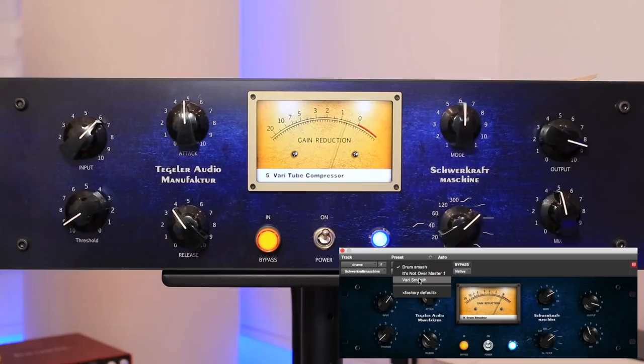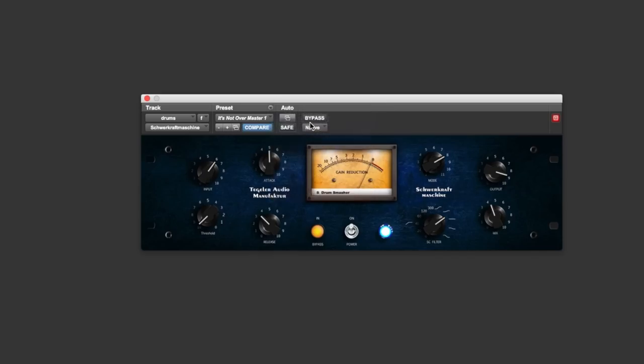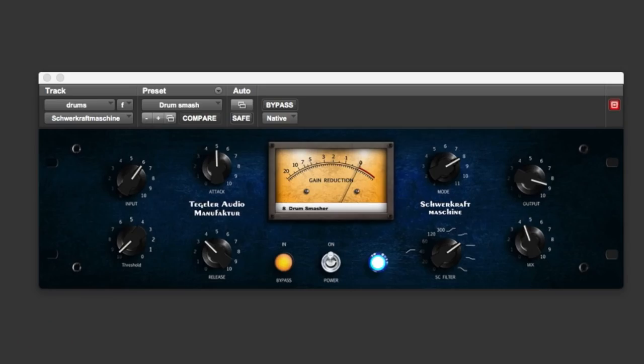Let's talk about this plug-in over my shoulder. This is a free plug-in that Tegler offer with this machine — it's not an emulation. What it actually does is enable users to recall settings on this device in the digital domain, and you can also control the hardware via the plug-in, which is very cool. So if you've got settings for drums you can save those in the plug-in and make your own presets. It also means that if the unit is in a rack at the back of the room, you can still use it from the sweet spot listening position.